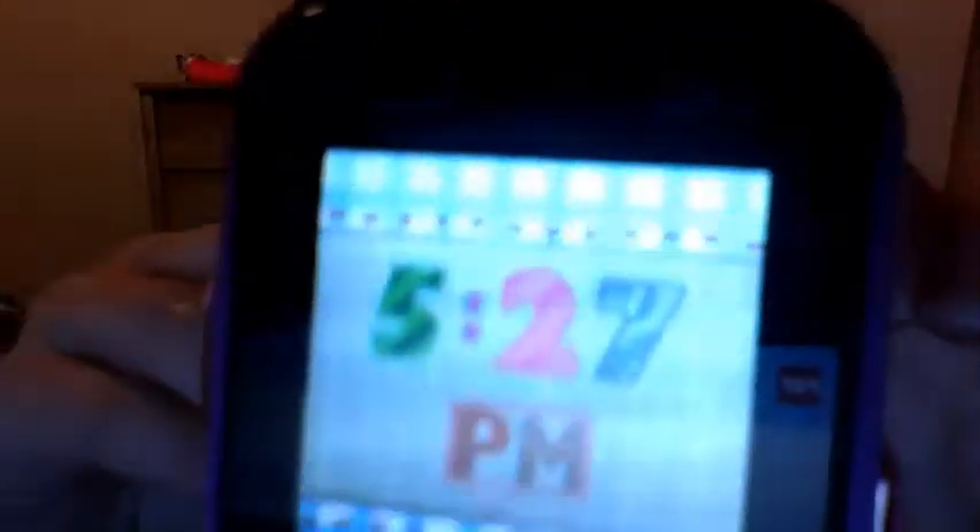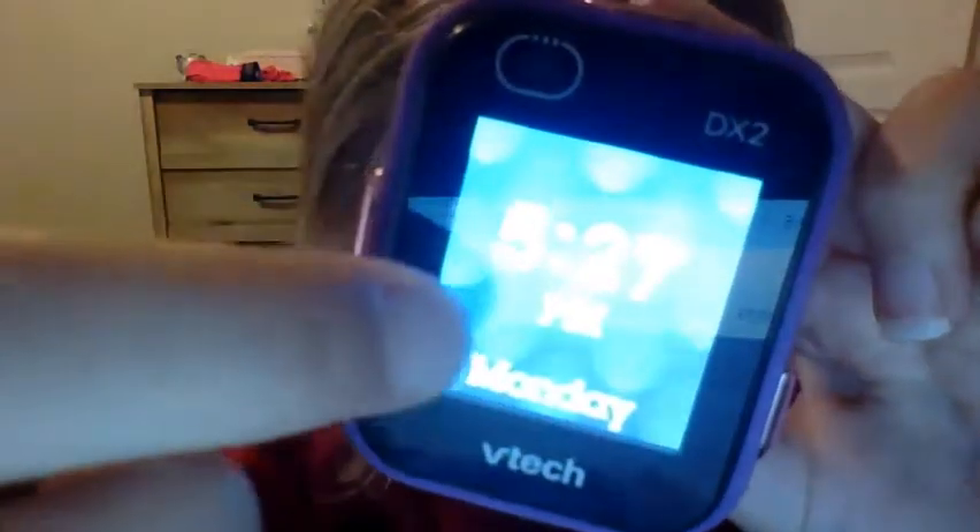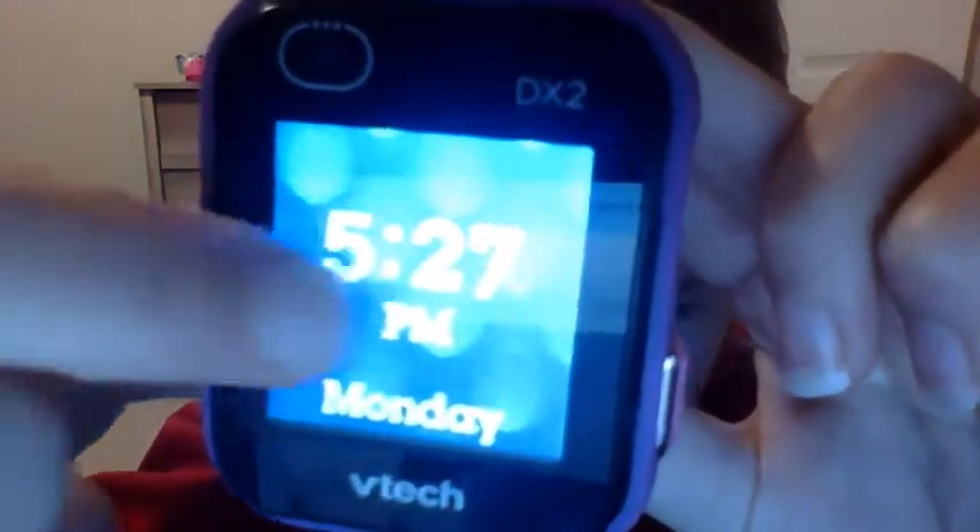Then it'll bring you here — 5:26 PM. What you're going to want to do is swipe across it and you can get different things, so you guys can explore with that. My favorite is this one because it actually says Monday on it. I'm going to turn off the lights because it's just easier for you guys to see what's on my watch.